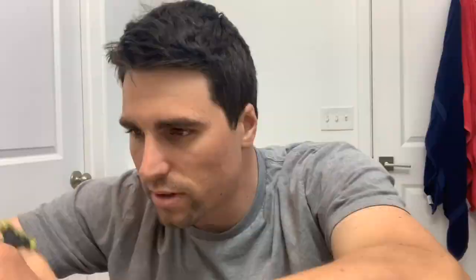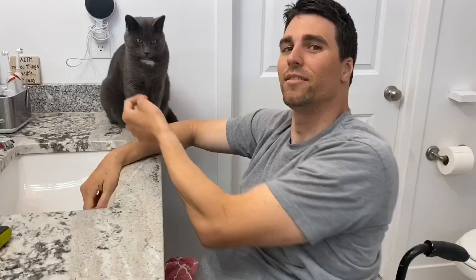It's super easy. The last thing is I take off the little attachment. Both of these razors are waterproof, which is very convenient. Just run them through the water, clean them off. It's a pretty quick cleanup.